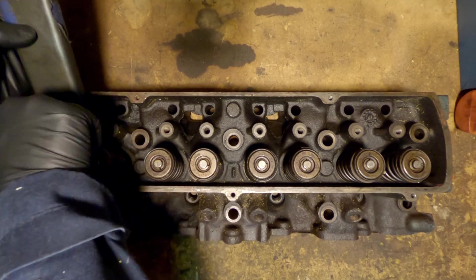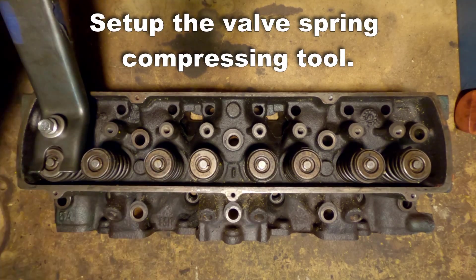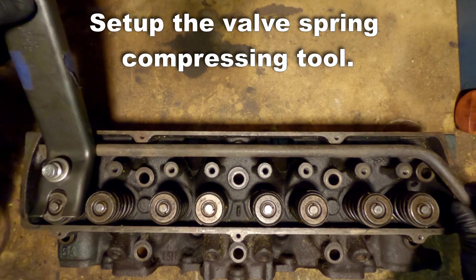This is a set of 1982 5A heads, and you'll notice that the castings in these are very different from earlier castings.